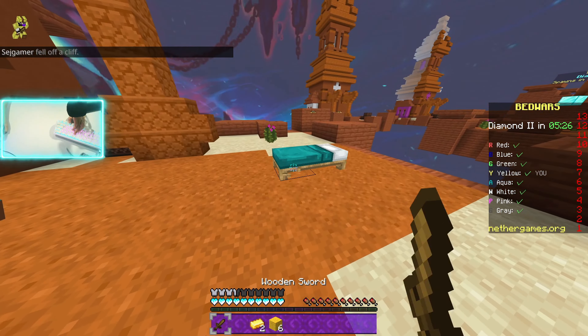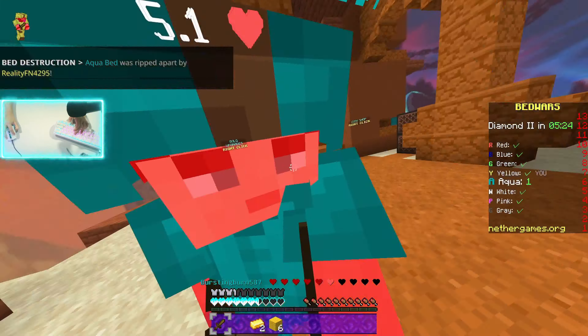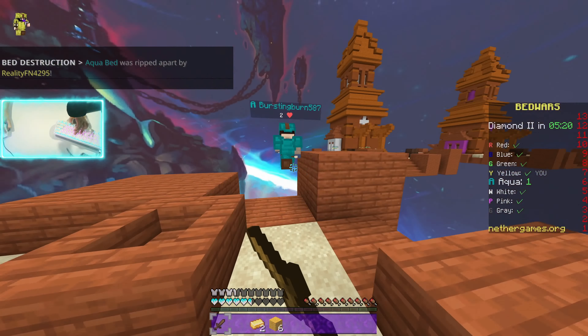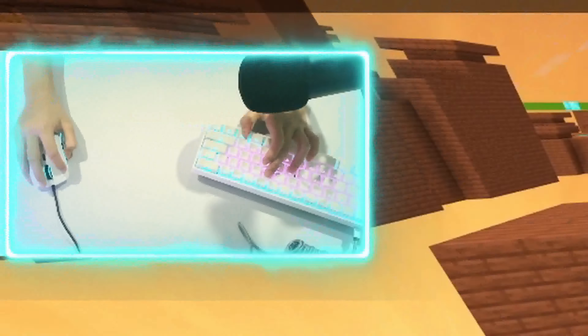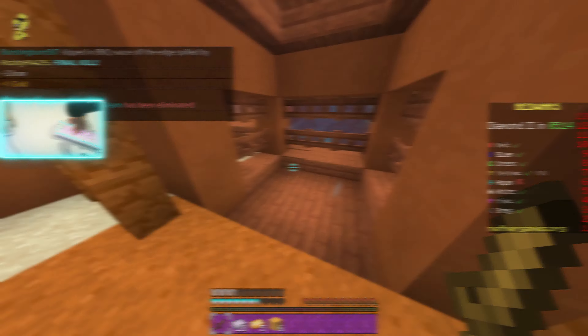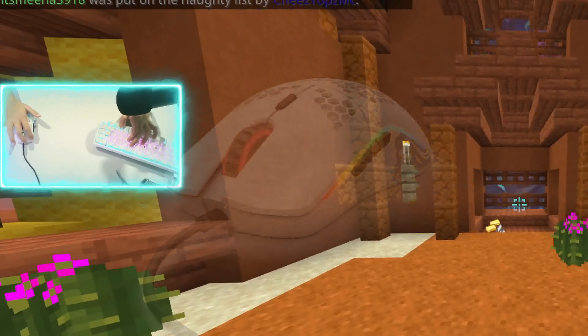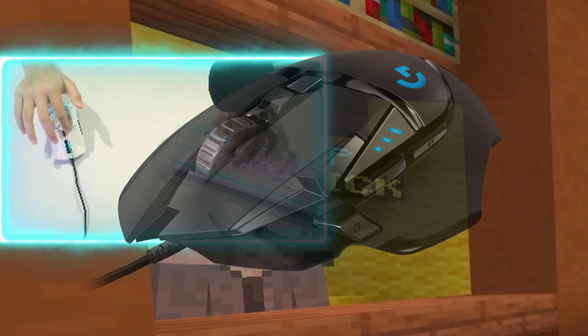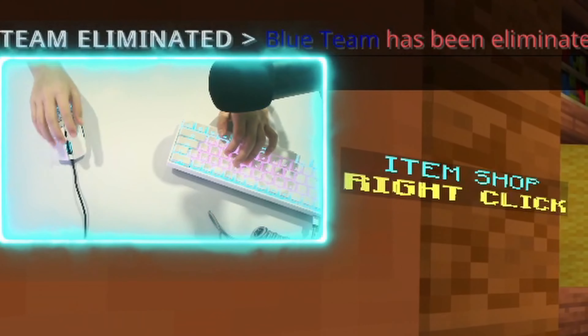It also depends on how light or easy it is to click on your mouse button. If it requires less force to execute a click, that means it can click more times when drag clicking, especially if you can do double clicks on it. On the Model O and the G502, I find it very easy to double click.